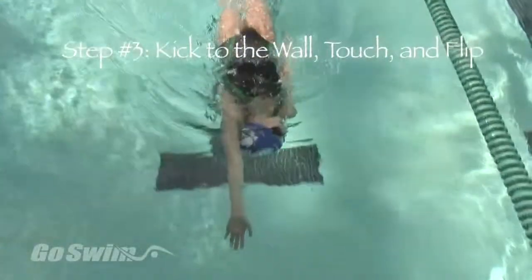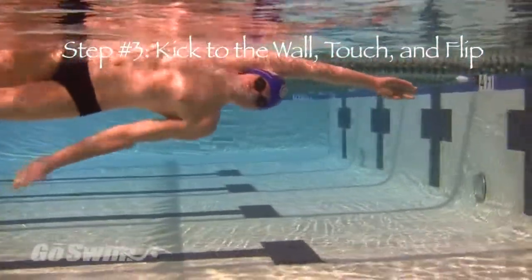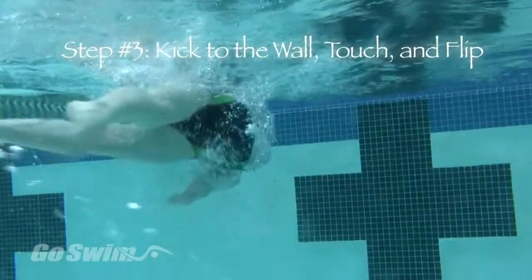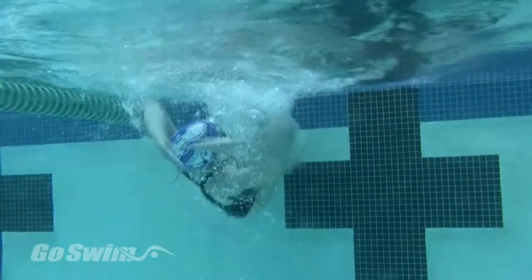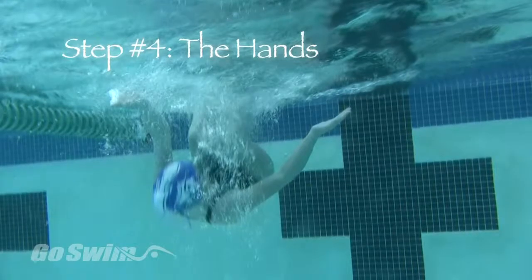In step three, you kick toward the wall with one arm up and one arm at your side. As you roll to start the crossover, make sure you don't roll past vertical before your hand touches the wall. At the touch, put your palm flat on the wall and continue to roll toward the stomach and immediately into your somersault. As you begin to flip, turn the non-contact hand palm down and push toward the bottom of the pool.